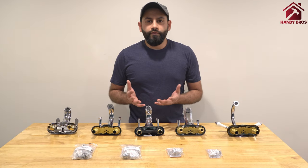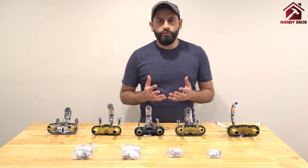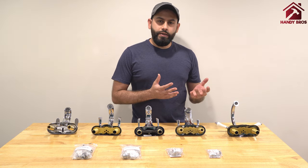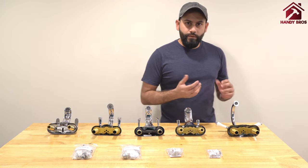First you need to understand what kind of faucet you have. There are typically two types of sink faucet that you would see: one is the male faucet and the other one is the female faucet.